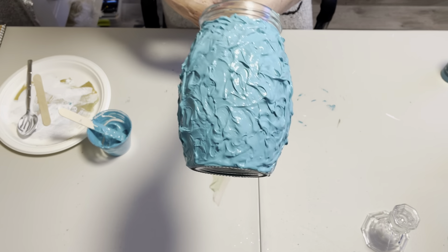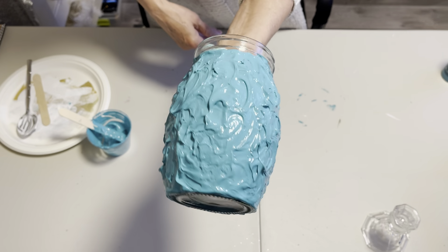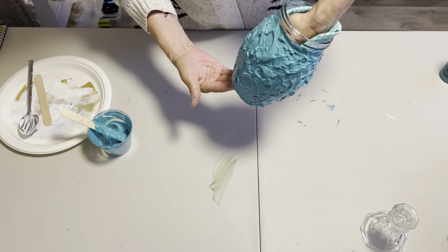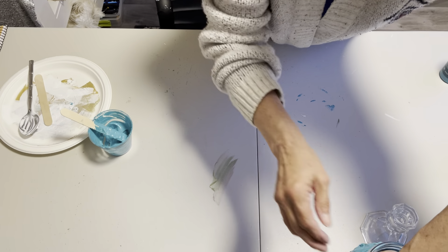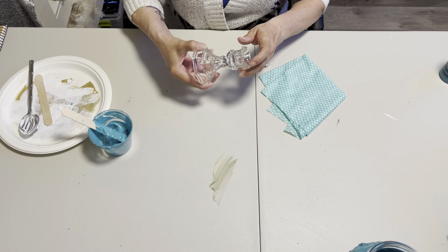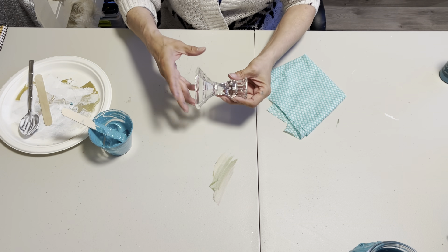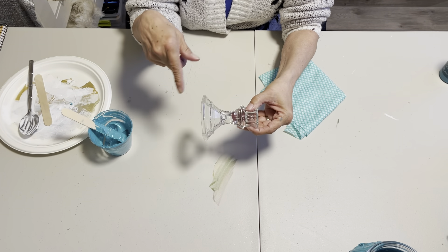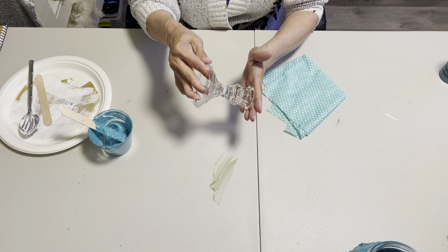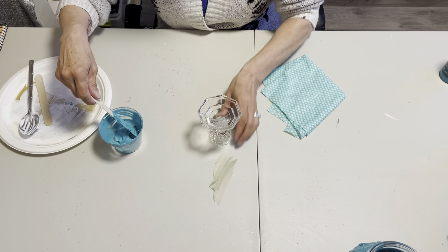Isn't that pretty? It is going to be so gorgeous with that aquamarine metallic paint. I'm just going to set that one aside and let it dry. Now we need to do our candlestick holder — the base of one of our jars. I'm going to have to do this in two steps because there's no place to grab onto it, and the whole thing needs to be covered. So I'm just going to do the bottom part here first.